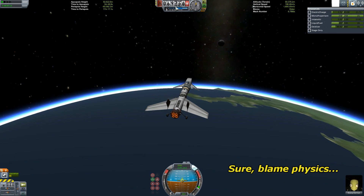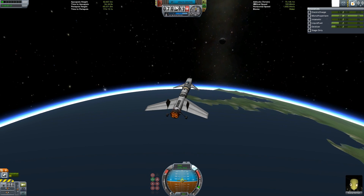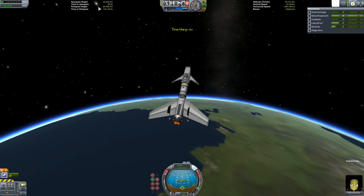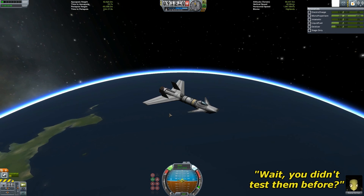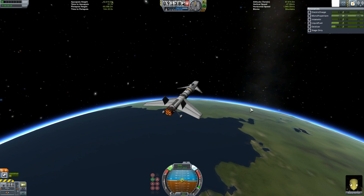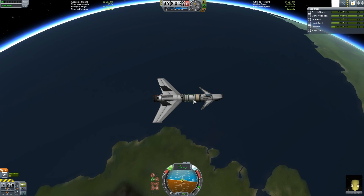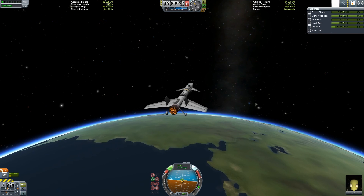Wait for it. Almost there. Close. And... space! We're in space! As we're approaching the apoapsis, it would be a good time to test out these thrusters! Woo, they work! Yay! Works quite well, I might add. Wait - I just realized I should've put these thrusters on the sides, not top and bottom. I can't move sideways. Engineering error!